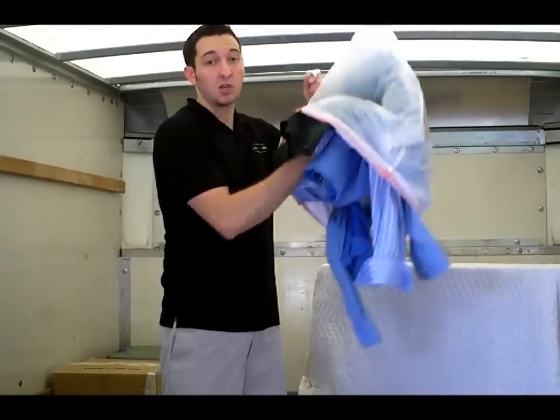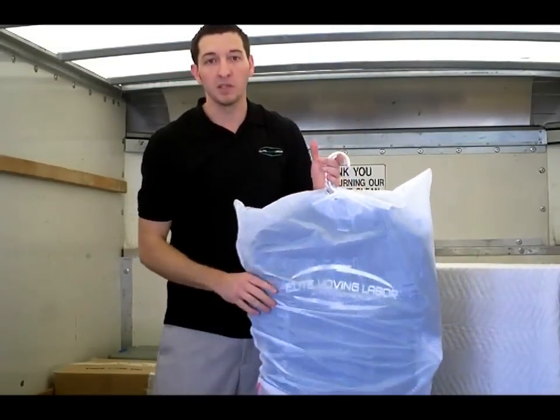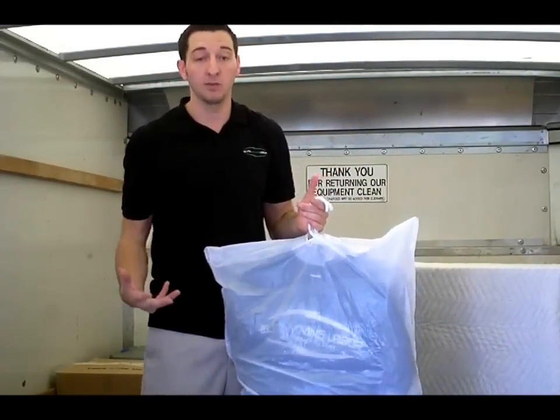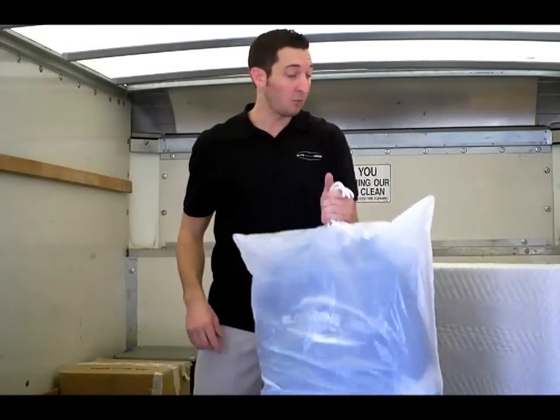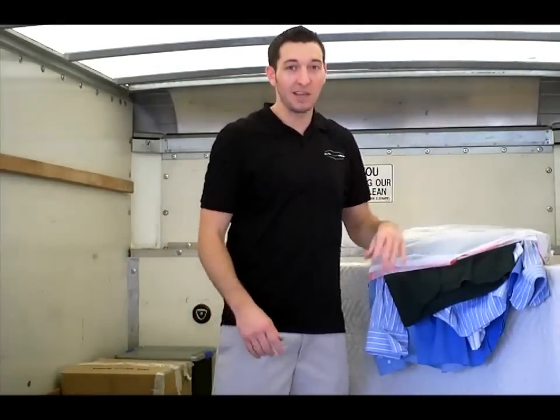You can stuff it on top of the truck, and in multiple different places it can be utilized outside of having a safe space for a wardrobe box. Again, I'm Brandon with Elite Moving Labor, and that was another one of our do-it-yourself moving tips. Thank you.